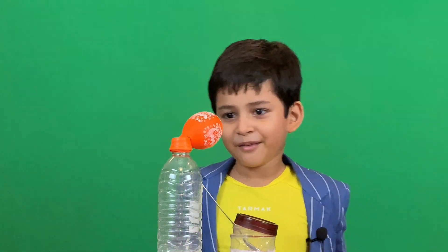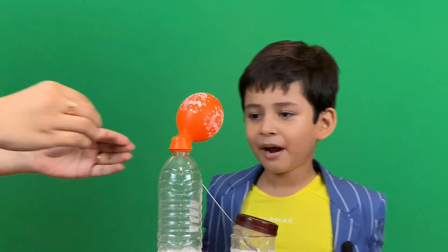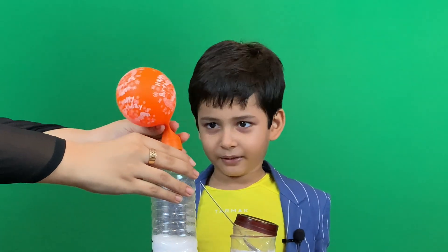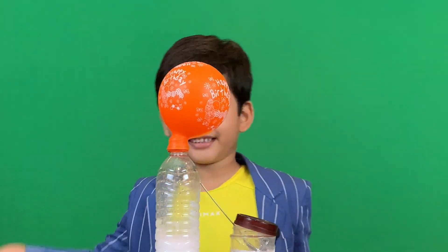Leave it. Wow — automatically it's blowing up! Yes, the balloon is blowing up. See, wow!